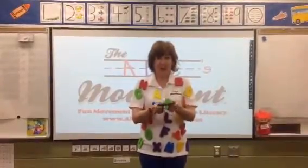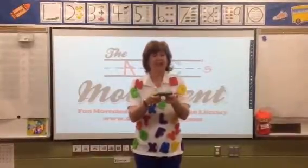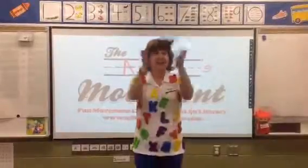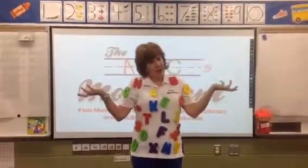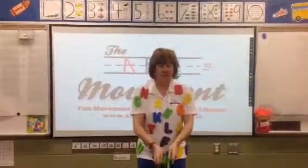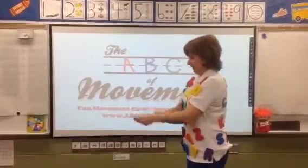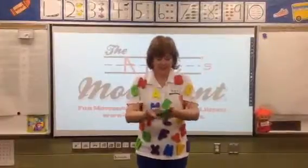The next one — we're going to toss it up, catch it, and try to clap one time. So toss it up, one clap, and catch it. That's a tough one. I dropped it! One clap. Two clap. One clap. Two clap.